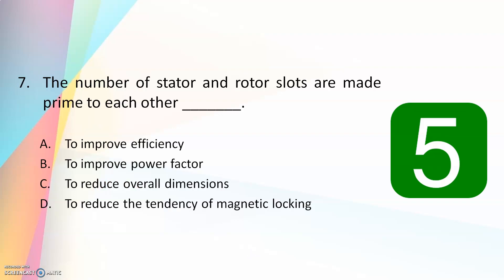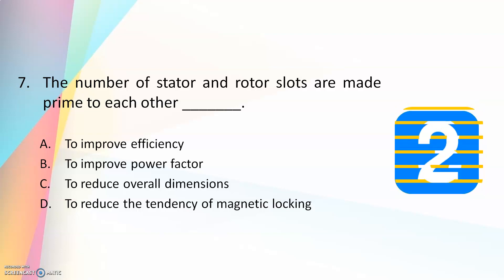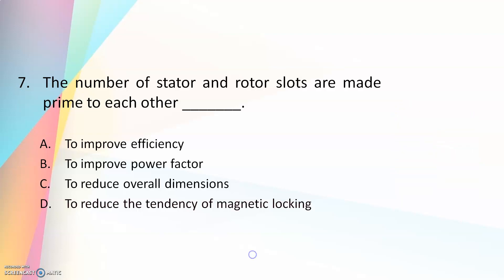The number of stator and rotor slots are made prime to each other — to improve efficiency, to improve power factor, to reduce overall dimensions, or to reduce the tendency of magnetic cogging? The answer is to reduce the tendency of magnetic cogging. In a three-phase induction motor, there is a possibility of magnetic cogging if the number of stator and rotor slots are not prime to each other.